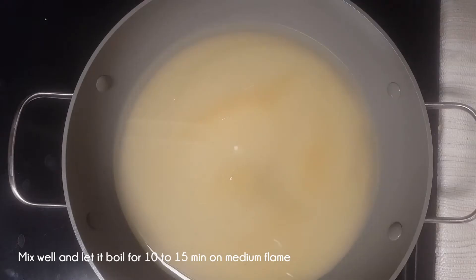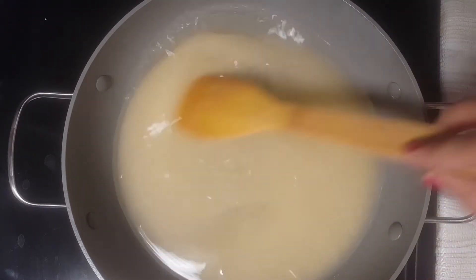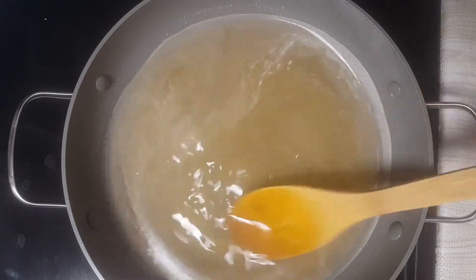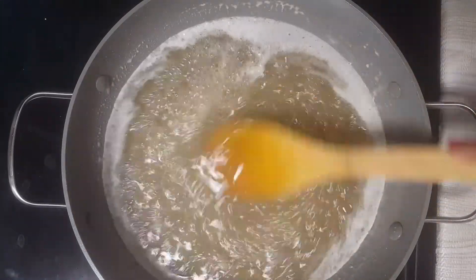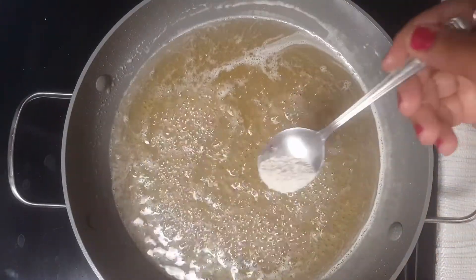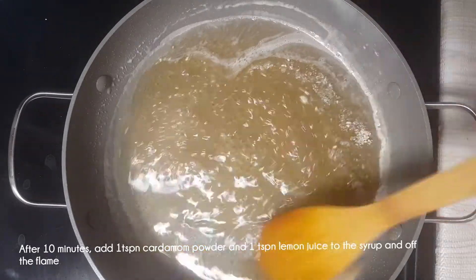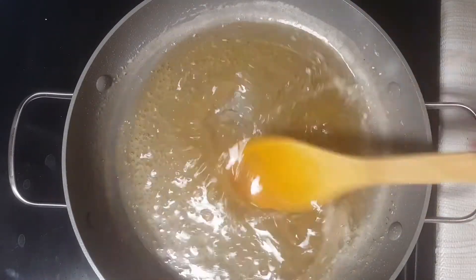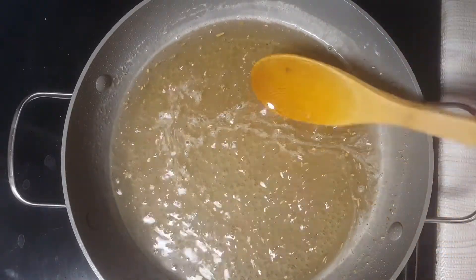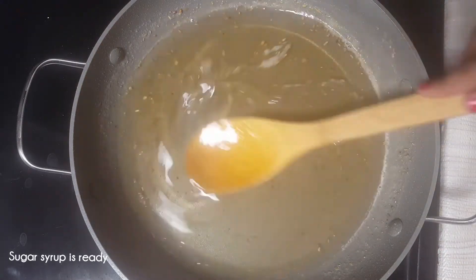We can add a cup of water and add 1 cup of water to medium heat. We add 1 cup of sugar and 1 teaspoon of water. We will start boiling for 10-15 minutes. I am going to make a spoon in a small bowl, a teaspoon of numaras.